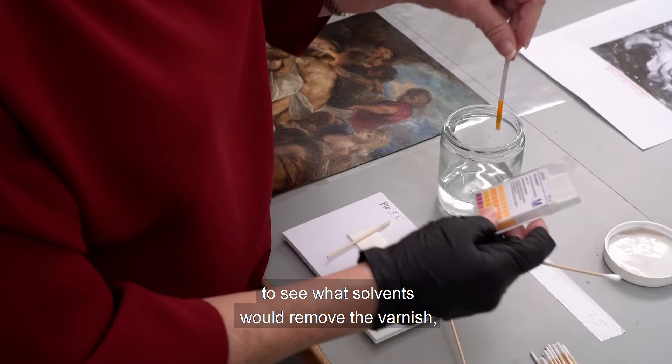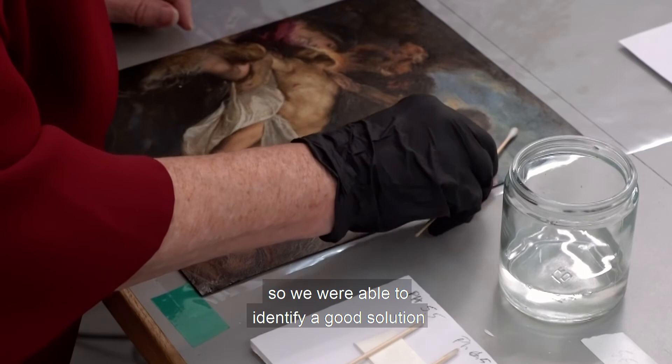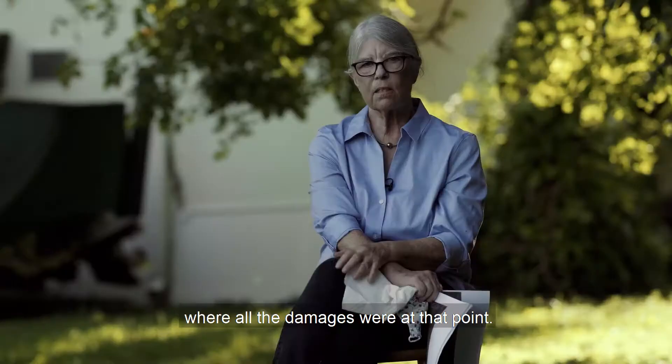The main thing that came next was testing to see what solvents would remove the varnish and surface dirt. We used very tiny swabs to do micro testing on the work of art. We were able to identify a good solution to remove the varnish, and then we could see where all the damages were at that point.